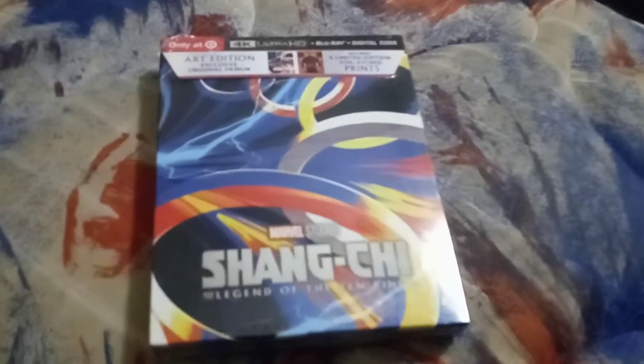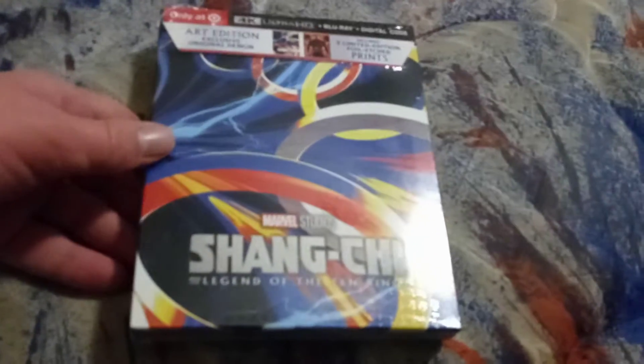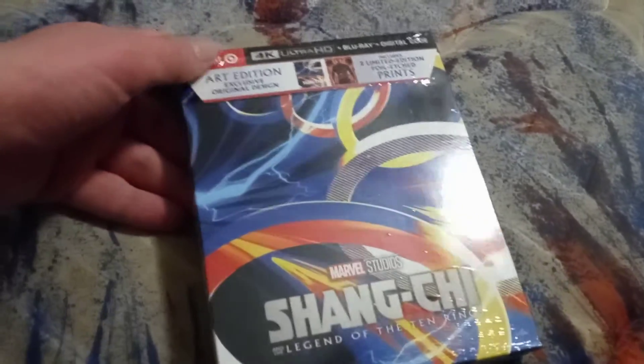I basically heard that Shang-Chi is going to return for a future Marvel film.